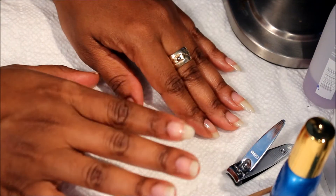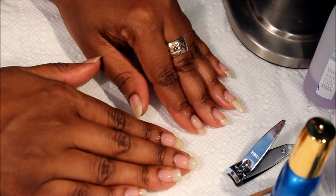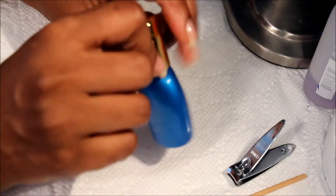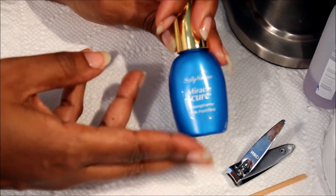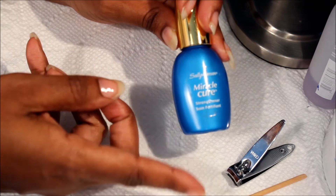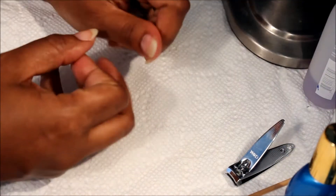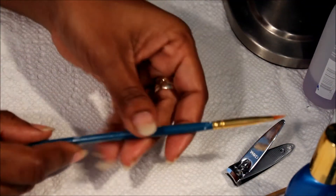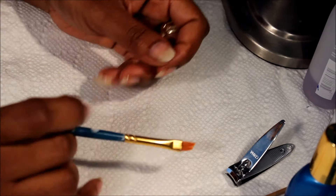I'm just gonna show you guys probably one or two nails of how I do it because I'm doing my nails today and I just want to show you what I did for the manicure. This is what I have on my nails — it's the Miracle Cure by Sally Hansen, so this is my base coat that I'll be using today. And this is my cleanup brush, which I clean with clear nail polish by Sally Hansen.